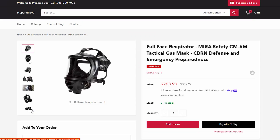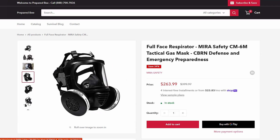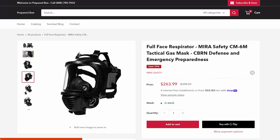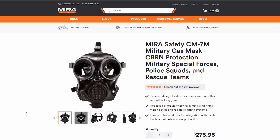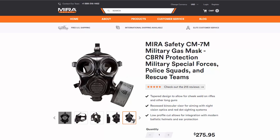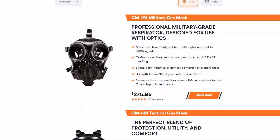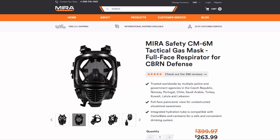Over on Prepared B's website, they've got this listing for the CM6M tactical gas mask at $264 — not for the faint of heart, but this really is worth the price if this is the route you want to go. Mira does have another gas mask along the same lines, just a little bit different — it's got the bug-eyed look with two different eye holes, which doesn't have quite the field of vision but is better for shouldering a weapon. You can go through the listings on both the Prepared B and Mira websites, and if you have any questions, the folks over at Mira have probably answered them.